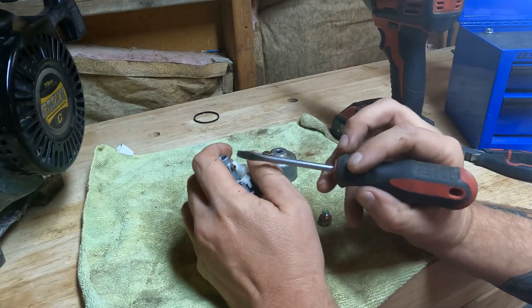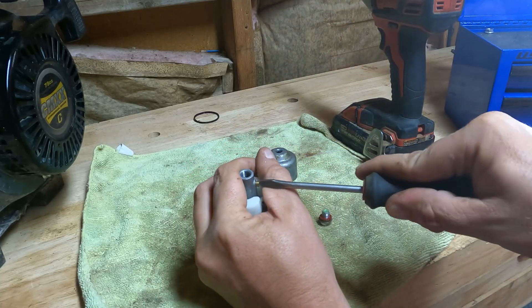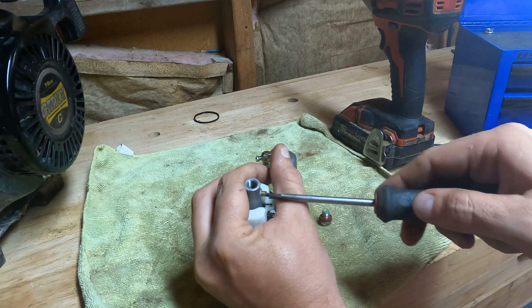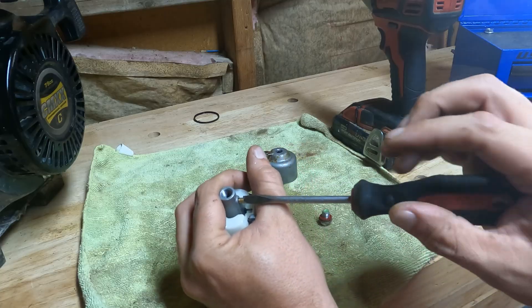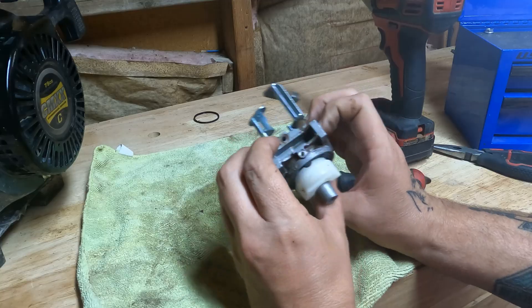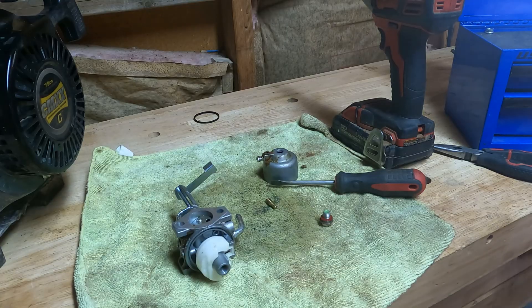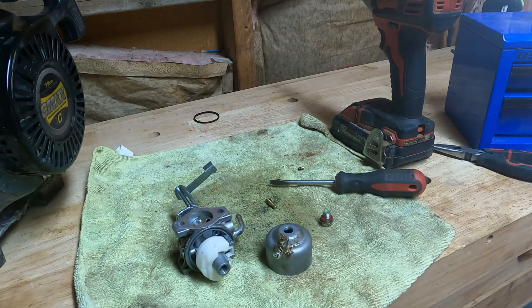This right here is your main jet — a lot of times they're down in the emulsion tube, but this one's on the side. Be careful, these are really thin brass and they break easily, so if it's not giving, try to be a little gentle with it. You'll see the side jet on a lot of predator-like inverters. We don't have to remove the float and the needle — it's not going to matter for what we're doing. Now that we got that all taken apart, we can either go to the ultrasonic cleaner or just use carburetor cleaner, which is what I'm going to do.